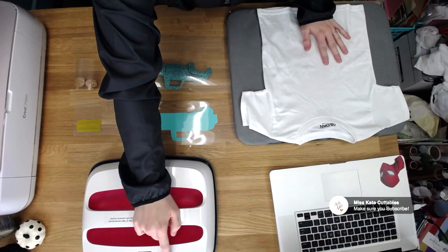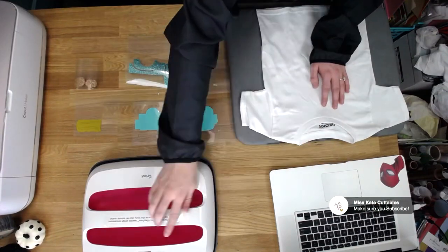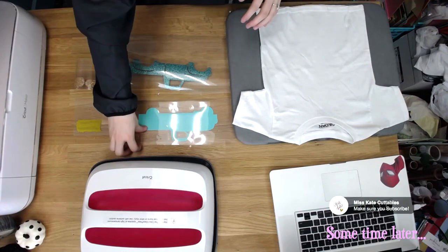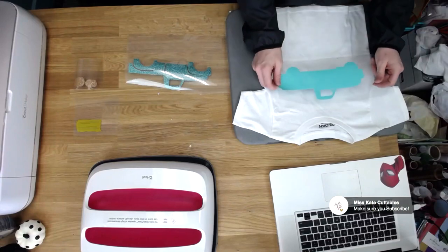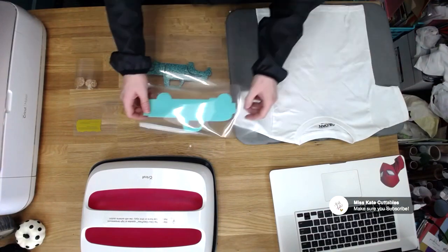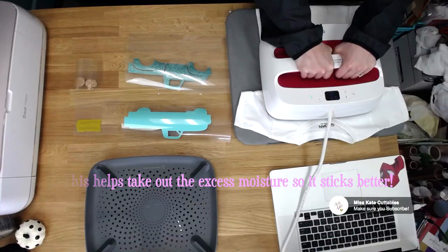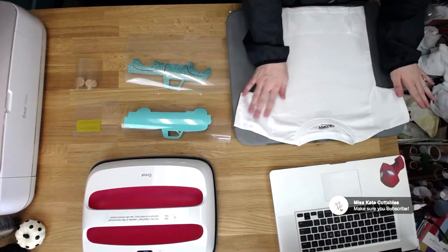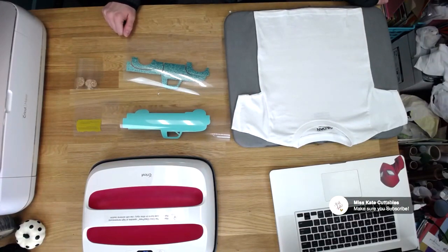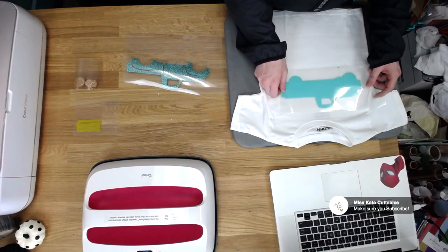So I'm going to go ahead and turn this on to 315 degrees, and it'll tell you when it's ready — the C for the Cricut is going to turn green. We're going to go ahead and put this on the shirt. We'll take the first piece and kind of figure out where to put it — I'm thinking about right there, maybe a little higher. We're going to preheat the shirt for about 5 seconds, counting in my head. You can peel it on warm or cool — I like to put it on warm because it feels like it adheres a little bit better.